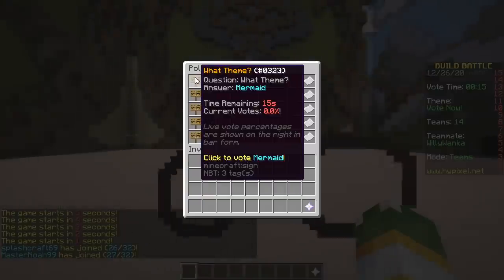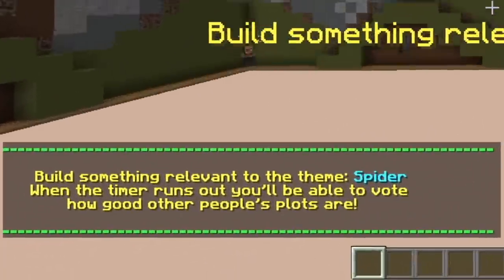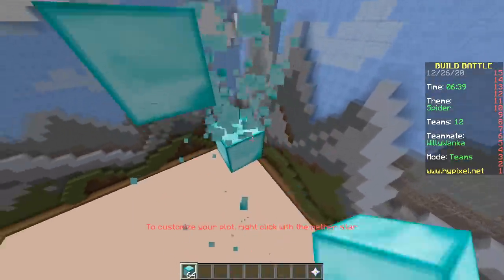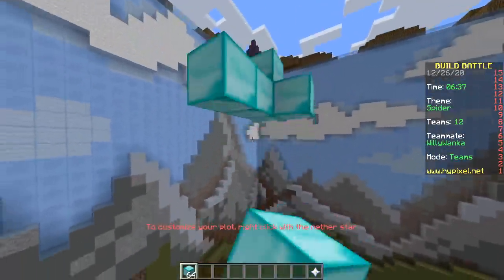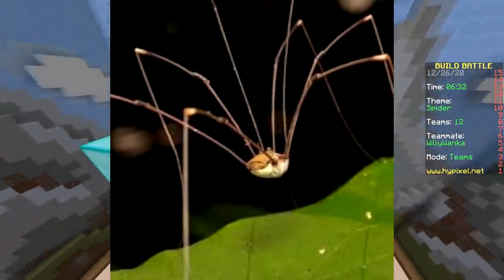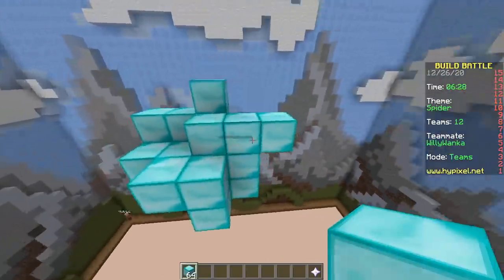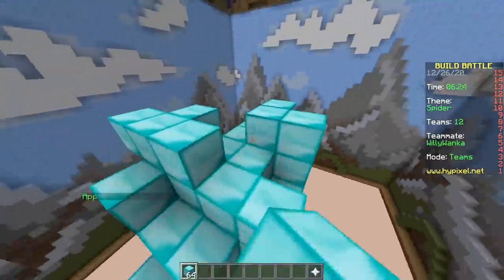Last one, baby. Mermaid, hurricane, lunchbox, fireworks, spider. Spider. Let's make a really tall spider with really long legs. Daddy long legs? Why is it called daddy long legs? Why not mommy long legs?